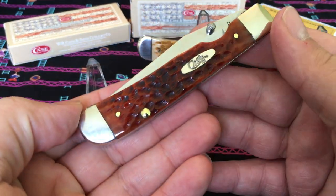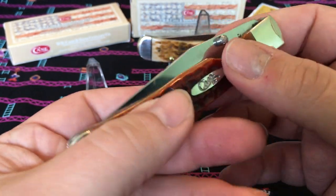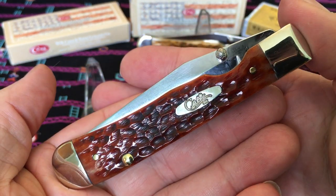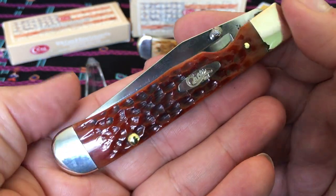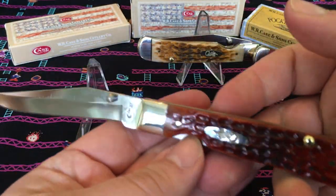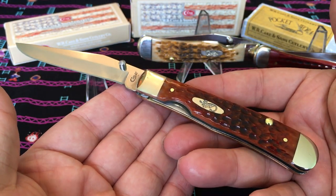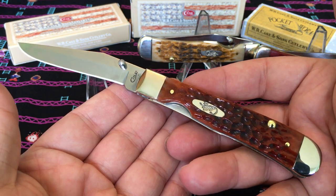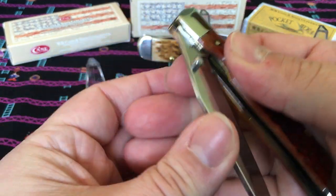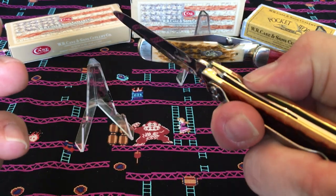CV blade — like I said, spring, brass liners, pocket clip. The CV blade is carbon steel, so you definitely want to put a coat of oil on it and wipe it down every time you use it. The action is decent — these things don't slingshot open like a Kershaw, for example. But you know, these are not a Kershaw. This is a Case knife, and they do work — they function fine.